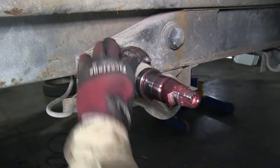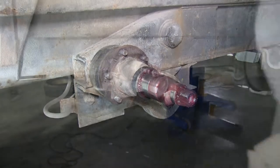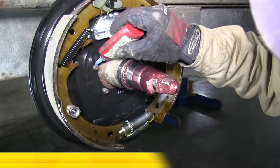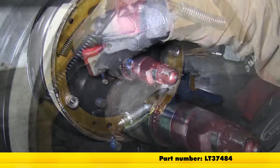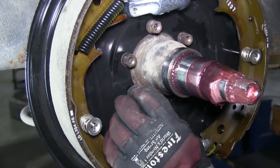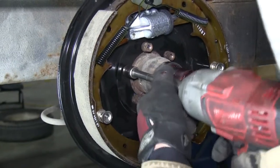Before installing a new Titan assembly, we'll clean up the area, making sure it's clean behind it. Now I'll install a new Titan assembly. We'll go ahead and use some blue Loctite, part number LT37484, around the bolts for added strength in connection with the nuts. Now we can go ahead and tighten the bolts down securely to our assembly.